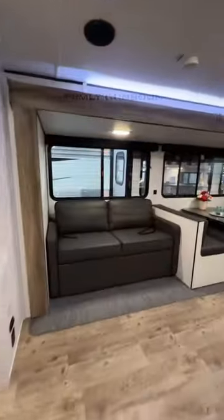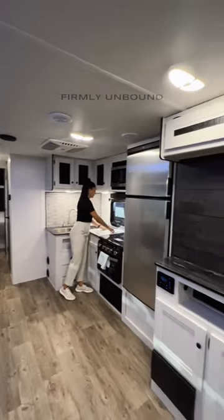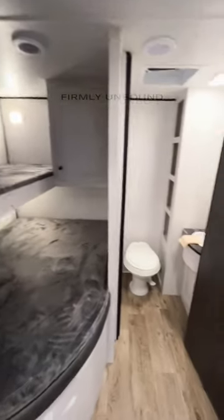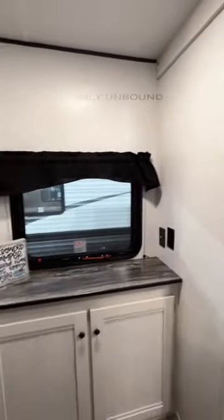You have your outdoor kitchen outside, and then as we go inside you're going to have a sofa and a dining table that both make into beds. Going back to your bunk room there is a sliding door for privacy, and then you have a double-sized bunk with a single bunk over the top of that, a half bath back in this area still behind your privacy sliding door, and you have a spot here for a TV with additional storage.